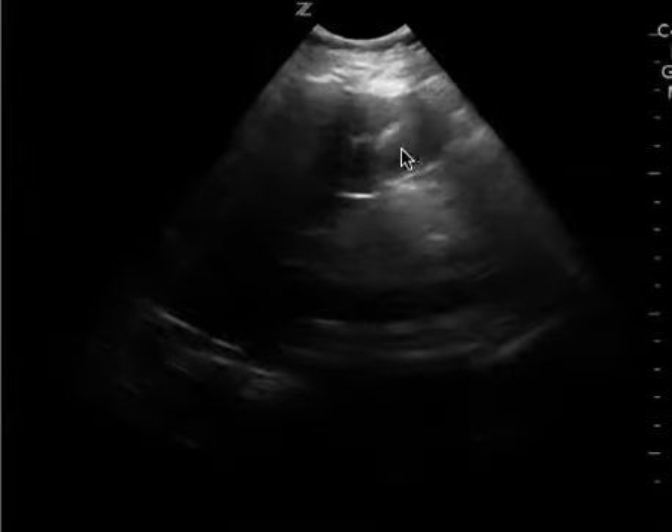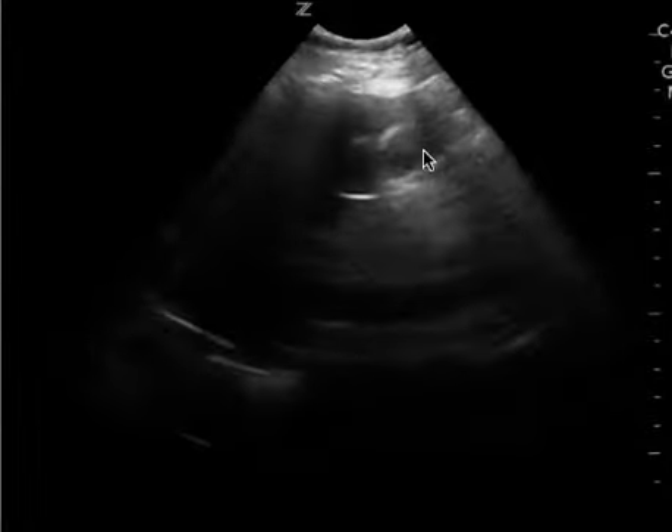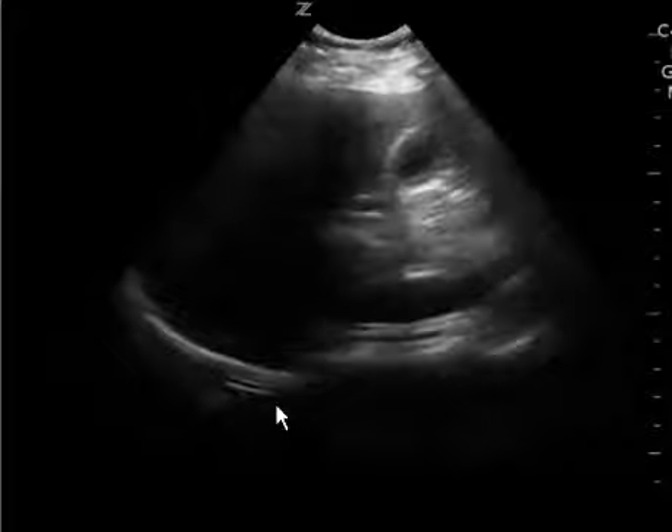It looks contracted, and so maybe possible wall thickening, but it's too hard to tell if there are any stones or what's going on, mostly because the gallbladder is contracted. So to me it's a limited study.